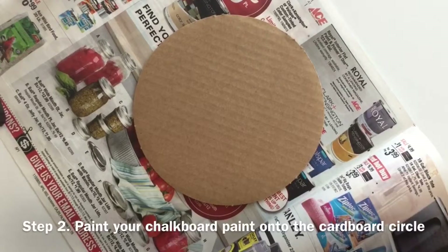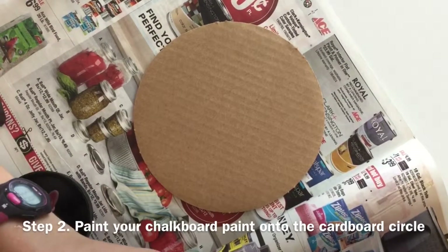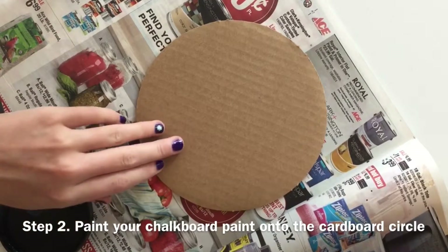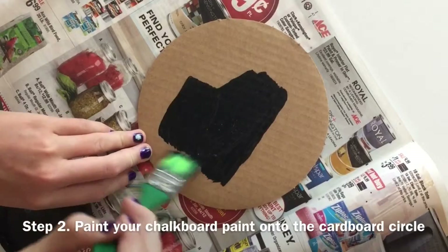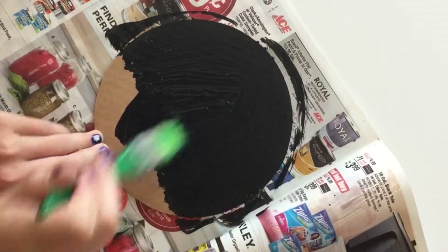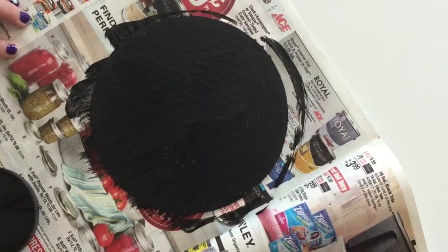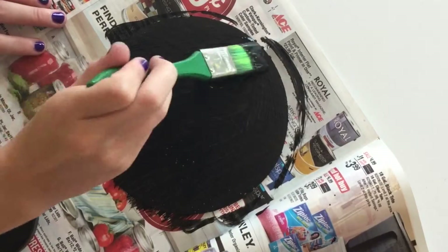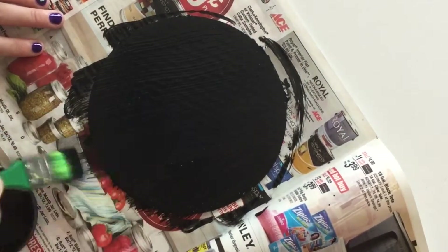Next, paint on your chalkboard paint. You might want to put a newspaper under your cardboard circle so you don't get any paint onto the table. When you are done painting your circle, let the paint dry.